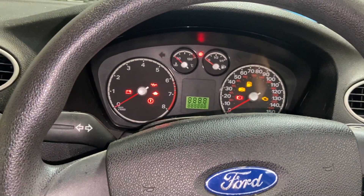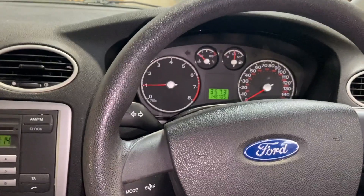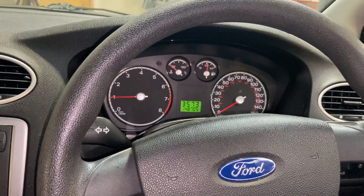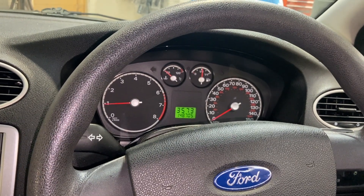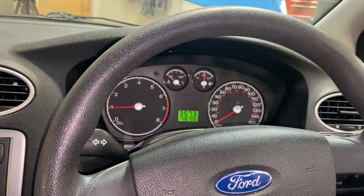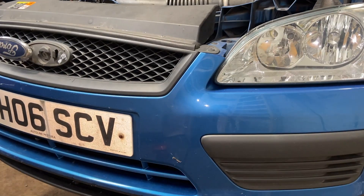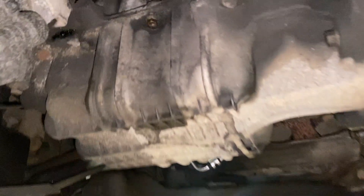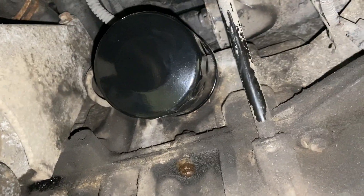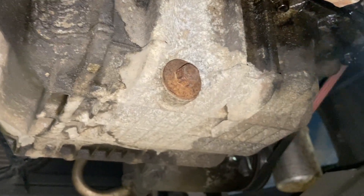Now that's done, I'm going to start it up, send it up in the air, and have a good look around underneath to make sure there are no leaks. You can see it's nice and dry around the oil filter there, and around the sump plug as well — all looking good and sealed up.